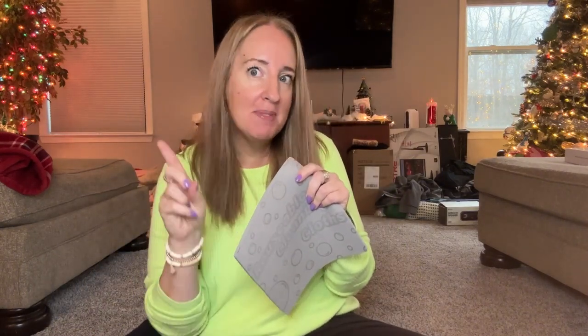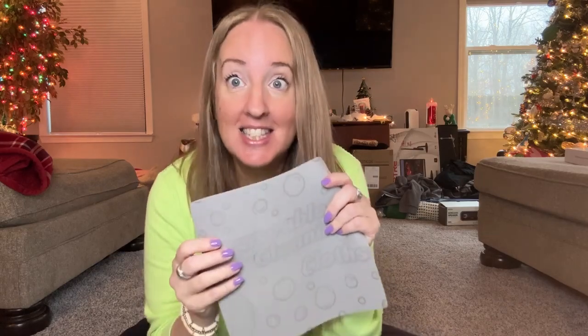This would be a really good gift idea. If I got these as a gift I think I would be happy because not everybody has these. So I'm going to go ahead and clean something in my house and let's see how good they work.